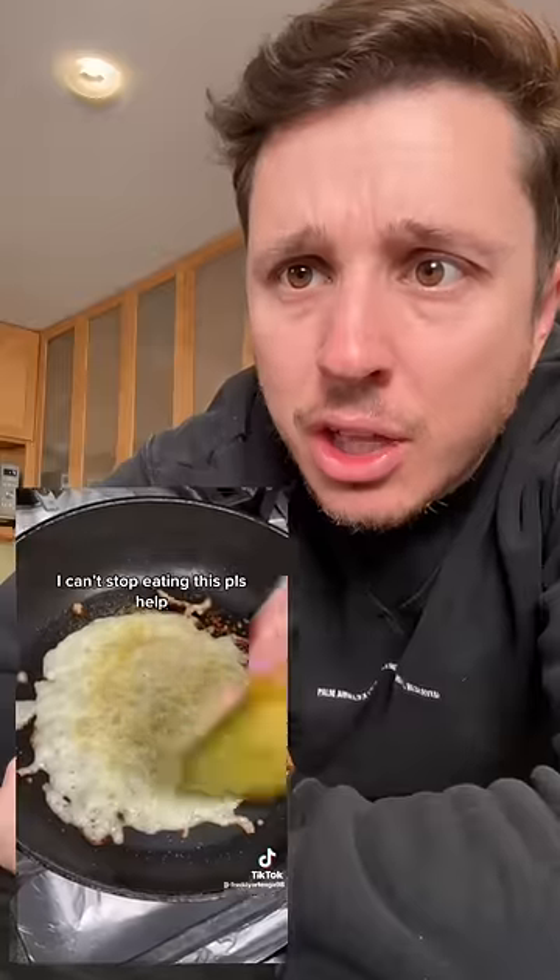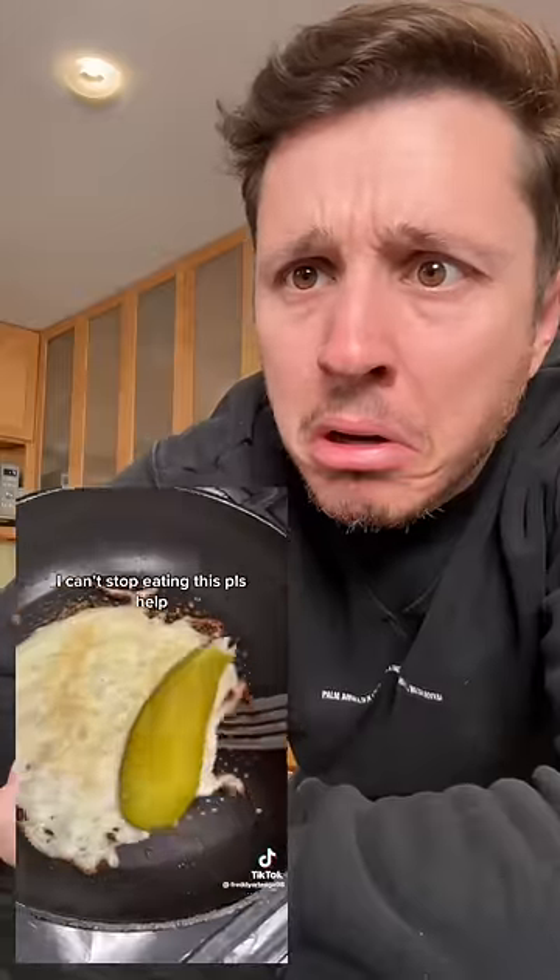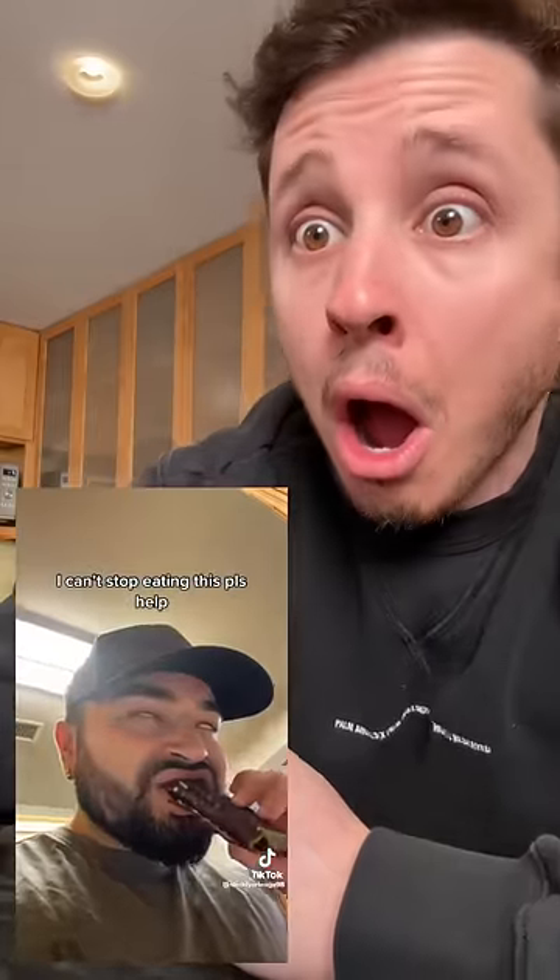Apparently this is a super viral snack right now. You take cheese, garlic, and a pickle? And the 'I don't have a savings account' is going on here. Is that ranch? The crunch!